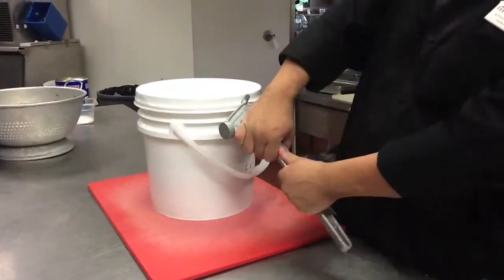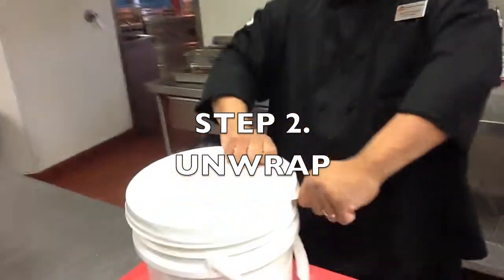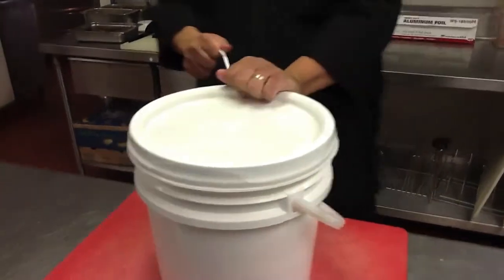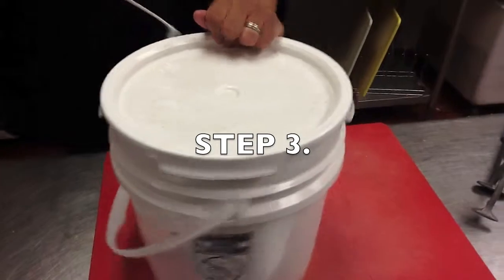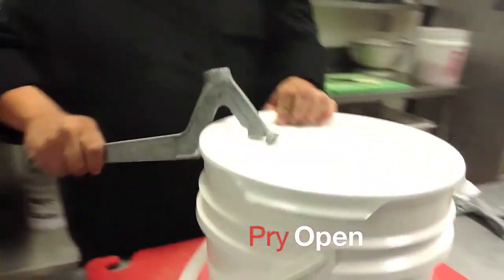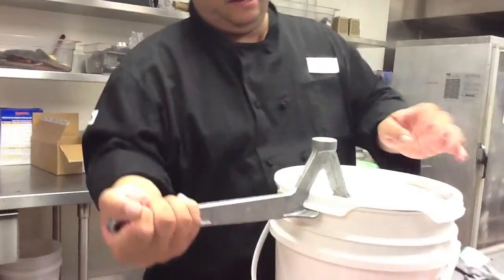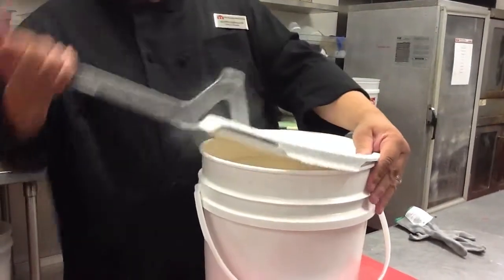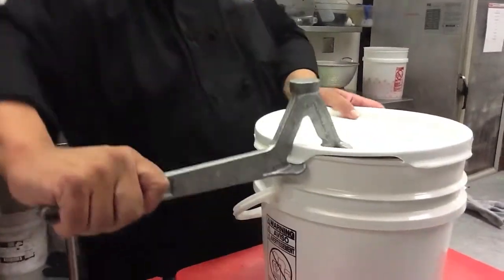Use the tool to pry open the tab. Once that's done, unwrap the tab all the way around. Now use the tool to pry open each corner. Once done, the lid should be off.